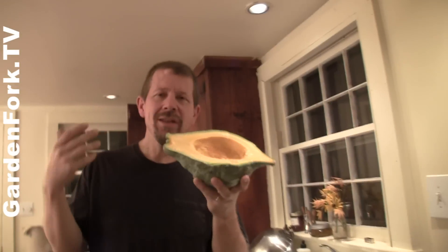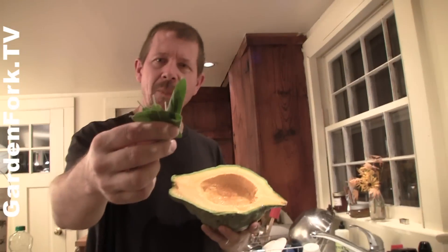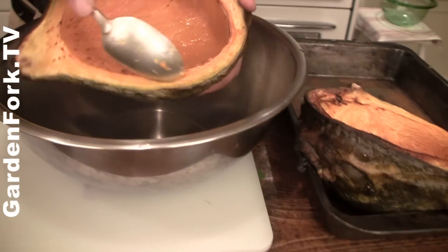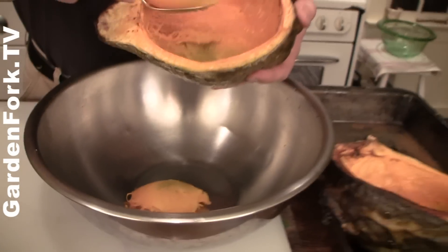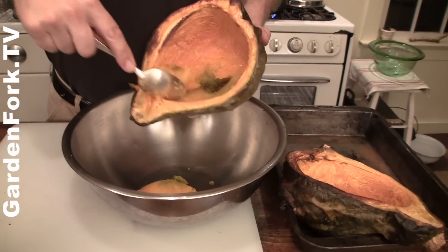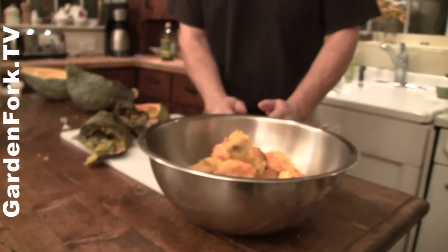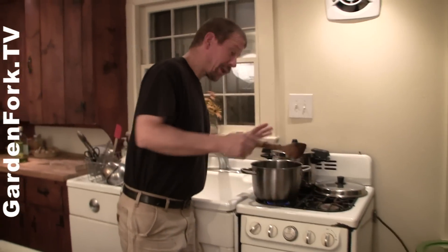I'm all about simple, because complicated doesn't work for me. The beauty of this kind of food — when you cook this, it doesn't need any more enhancements, it's just delicious as it is. We're going to put in a little bit of sage, onion and garlic, and we can add a little milk to it to make it creamy, and that's it. So while the onions are cooking, I'm going to scoop this all out. There's our cooked squash.